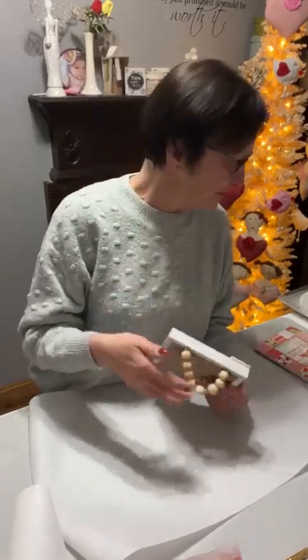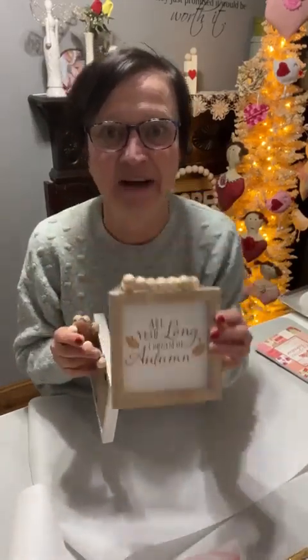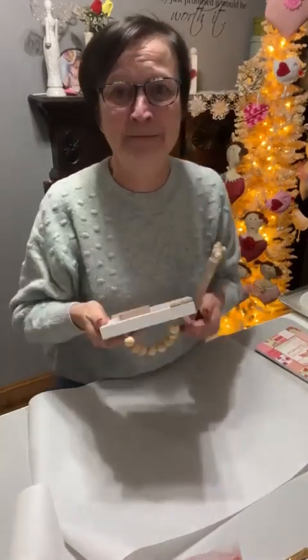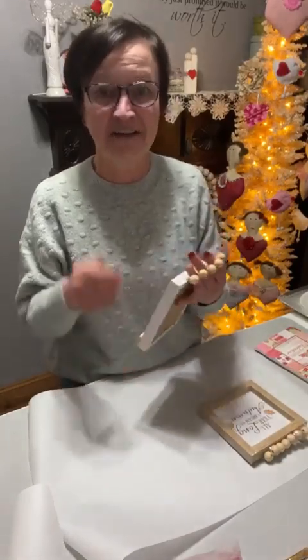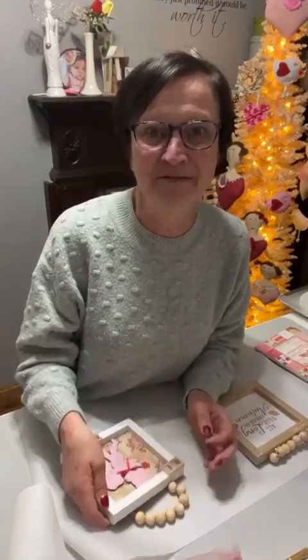I don't know if you've seen these frames. I have some from fall and then I have white ones I just bought at the Dollar Tree. Have you seen these frames in the Dollar Tree? They have a little bead thing on them. I wanted to do something with cherubs, so I was searching online and I asked my friend Lee if she was going to be cutting out any cherubs. So she cut cherubs out for me.